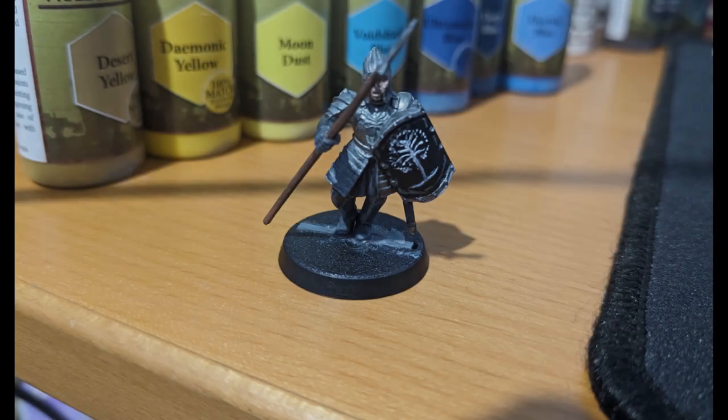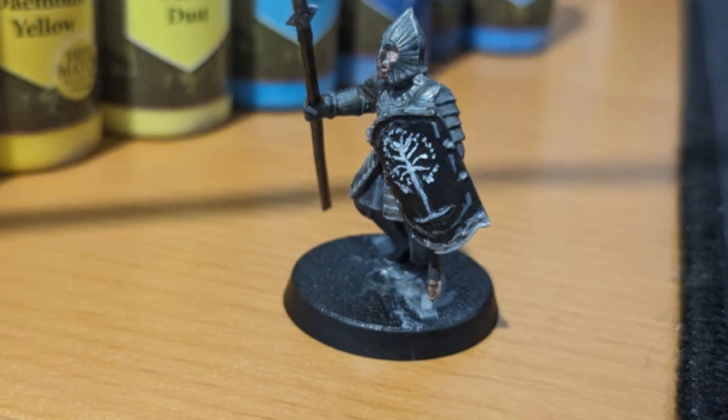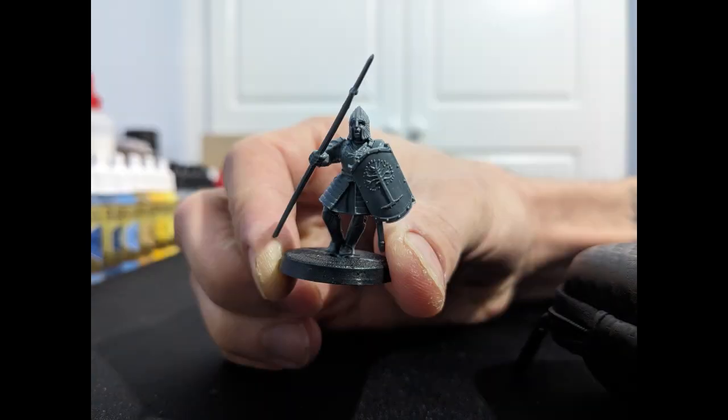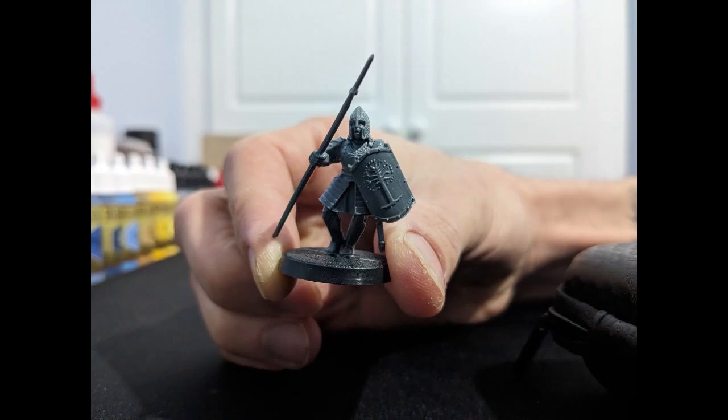Hey guys, welcome back to another video on our channel Mithlin Miniatures. Today we're going to be showing you how to paint a warrior of Minas Tirith. It can be either one of three variants — it's the same process for all of them — so it will be either a spearman, a bowman, or just a standard warrior with a sword and shield. For now we're going to go with a spearman.